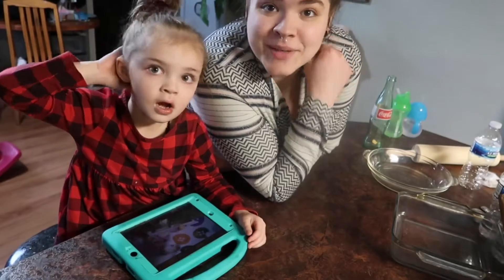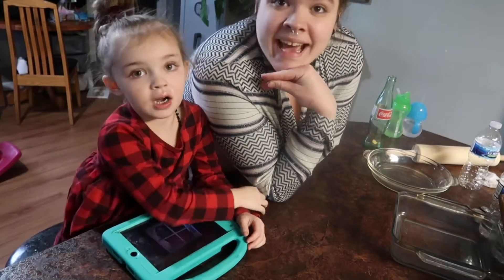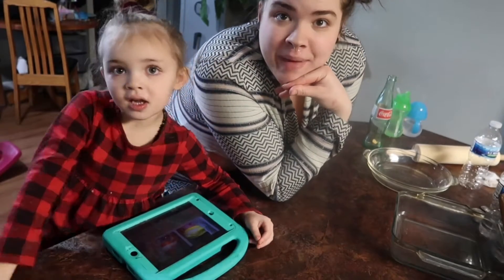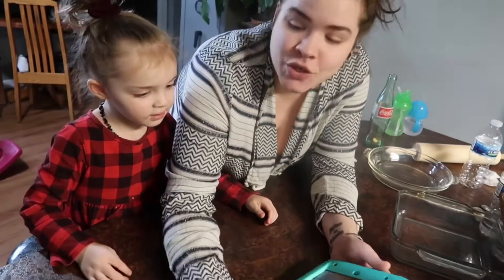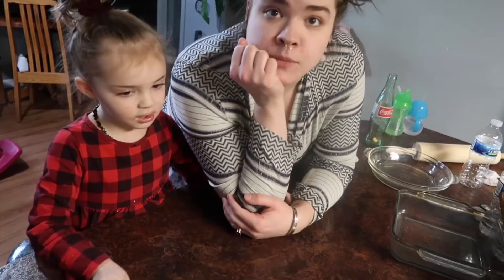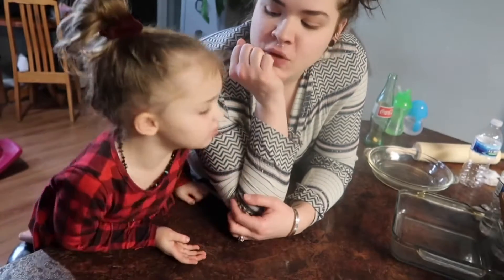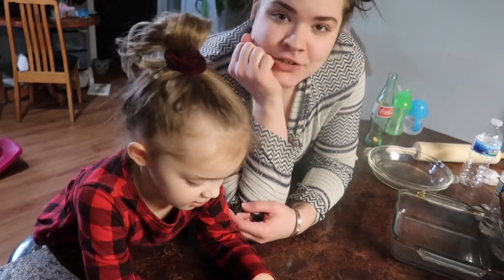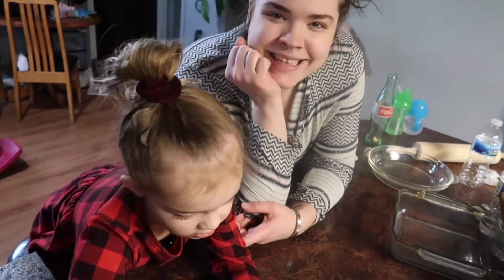Hey guys, welcome back to our channel! Today Ashlyn's been asking all day on her talking device — she's been saying 'apple pie, bake apple pie, yes please' — so we are going to be baking an apple pie. I'm going to show you guys our easy pie crust recipe from scratch. If you like this video, don't forget to subscribe and hit that bell notification so you don't miss anything. We're doing Vlogmas — a different video every day!